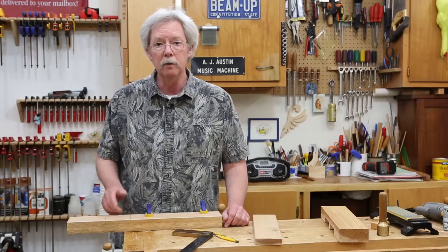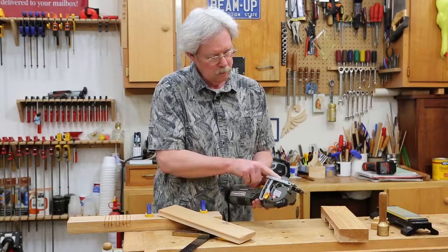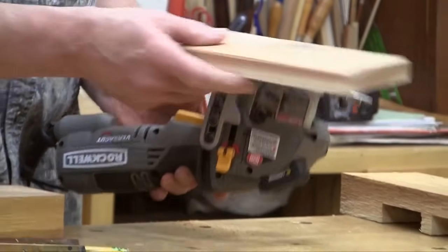What we'll do is cut these sides to define our mortise. I'll do some relief cuts in the middle. I've set my blade to this depth here — it matches the workpiece.